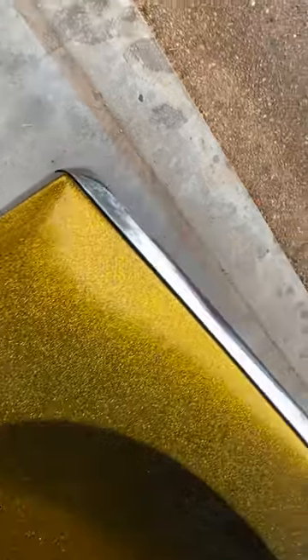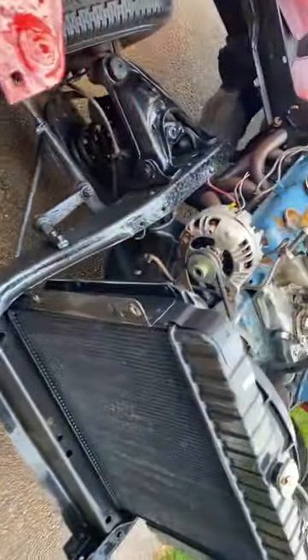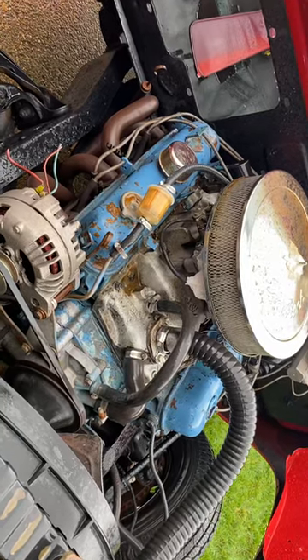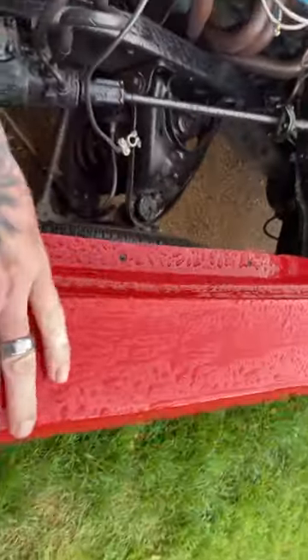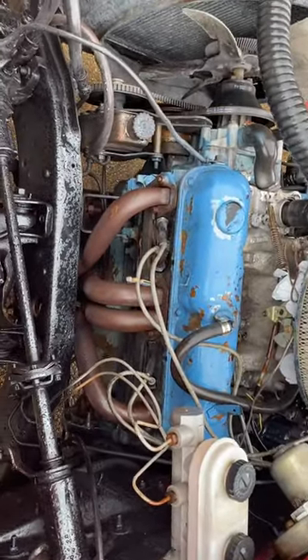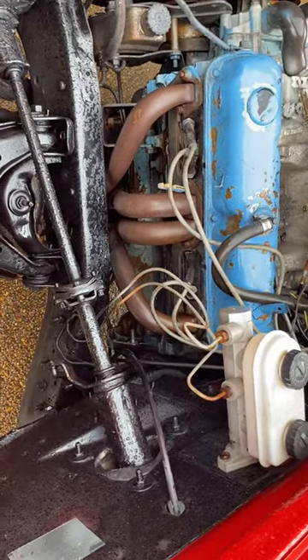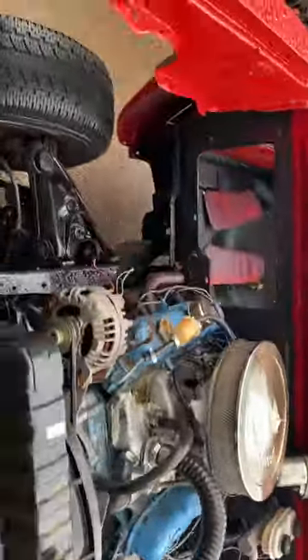Hey kids, it's Eric here. Through a series of poor planning on my part, my buddy Pan Man is coming out here tomorrow — Sunday — to make this run. The problem is I want to pull it, re-gasket it, and paint it before we make that happen. As you can see, it's a little wet out today, so I'm pulling this motor in the rain outside so I can get it into the garage, get it stripped, clean, painted, re-gasketed, and ready to go for tomorrow.